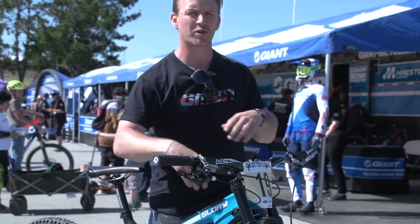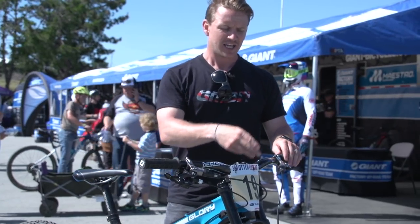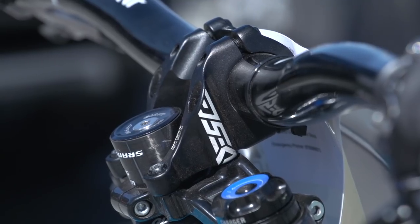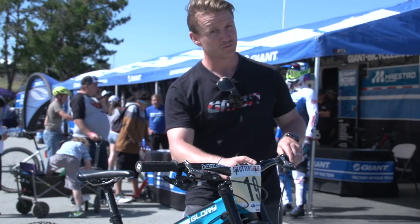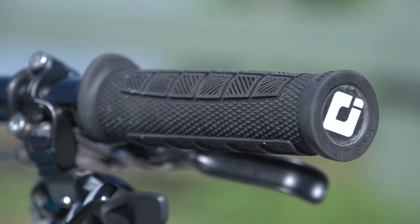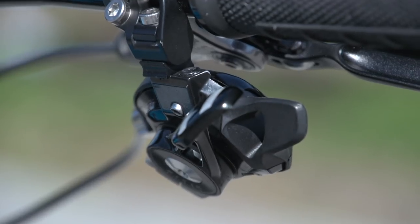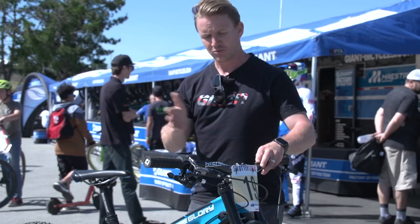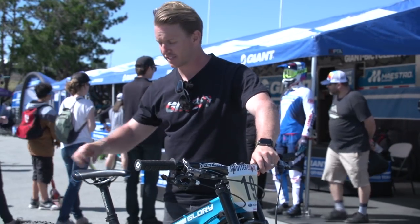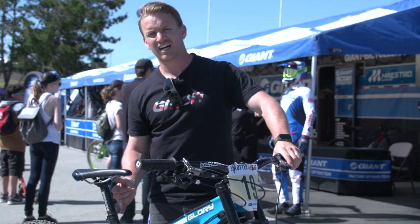Moving up into the cockpit where the man himself guides this beast down the mountain in style. He's got Truvativ Descendant bars and stem — the stem is 50mm in length and the bar is 25mm wide. He's running ODI grips, Avid Code levers front and rear, and a SRAM XO shifter to complete the cockpit. On the saddle, he's got a Giant Kinect saddle, real plush and soft.